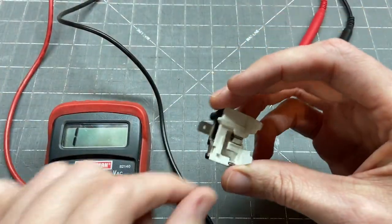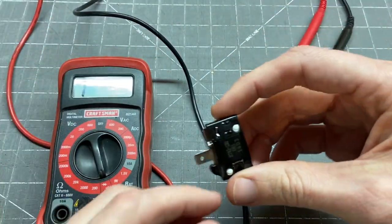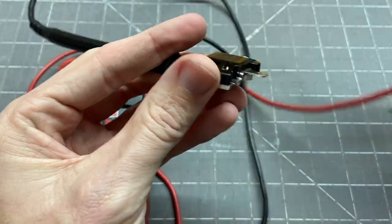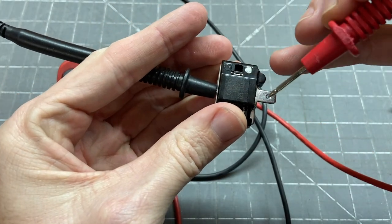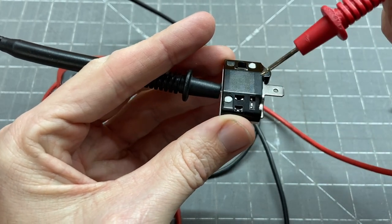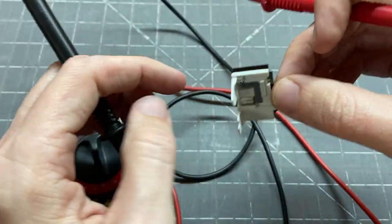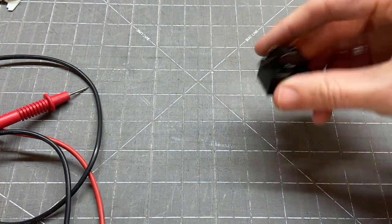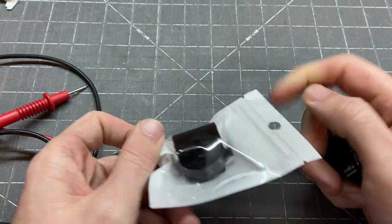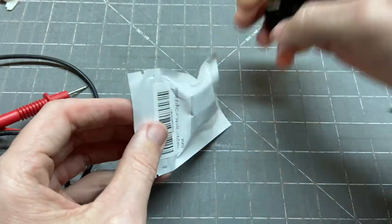While we're here, we'll go ahead and test the overload. We can just do a continuity check — we should have continuity between the round pin and this flat pin, and we do. So that test is good. So here's our culprit. And by the power of Amazon — boom — we got a new one. I'll put a link to this down in the description, but let's get this new one out and test it.